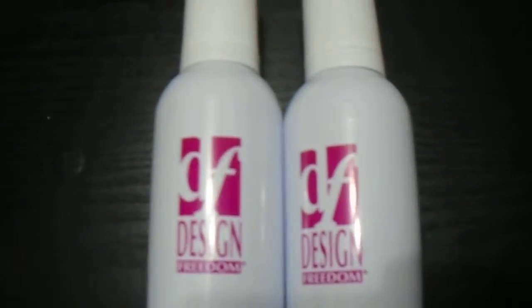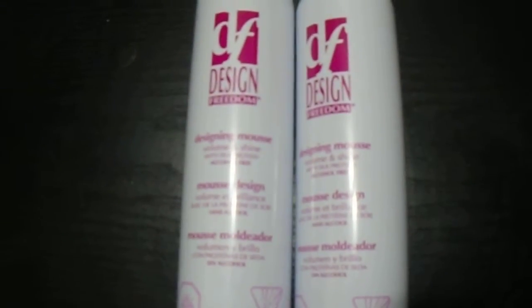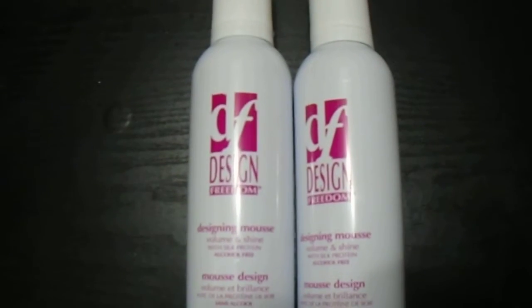So if you're interested in purchasing this mousse, please find the link in the description below. We have tons available. Thanks for watching guys — please subscribe to our channel, like and share, and have a great day.